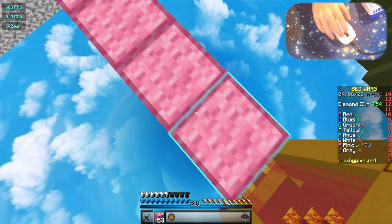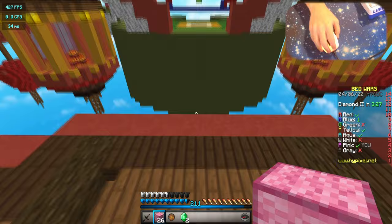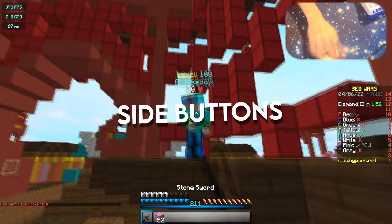I'm gonna try moonwalk — I haven't actually moonwalked with this mouse yet. Drag clicking is crazy; you don't even need grip tape. For people that want to buy this mouse, you really do not need it — the mouse literally feels like grip tape. There's probably only one thing I would change about this mouse, and it is the side button placement.